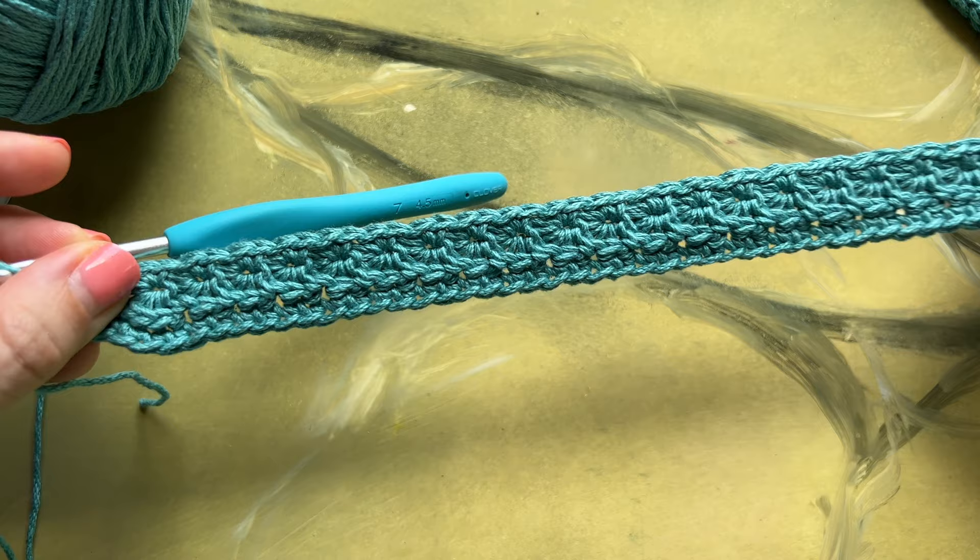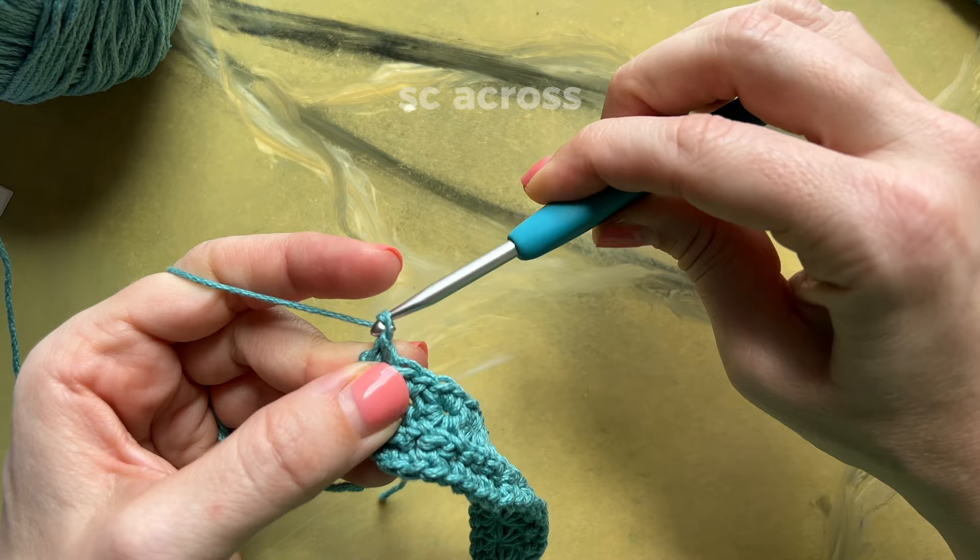Chain one and turn. Single crochet all the way across.